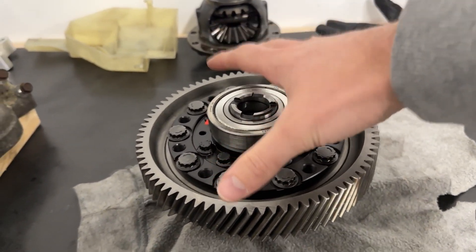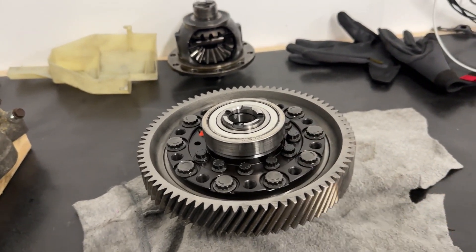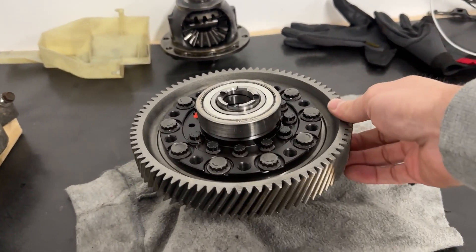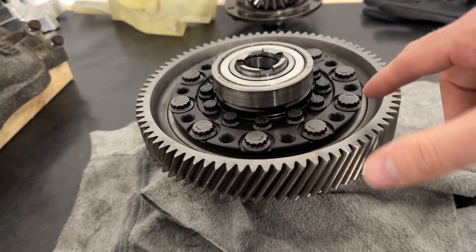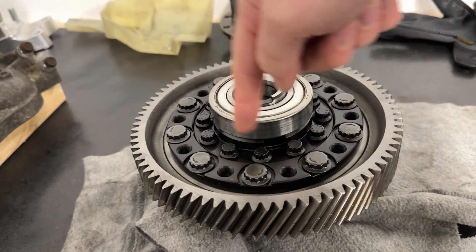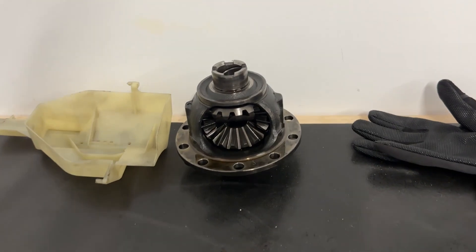So when you get the differential out of the transmission — unfortunately I already assembled it because I made this video already and messed it up. So this thing's fully assembled. I'll be taking some clips from last night. Imagine this really cool part that's all machined black steel in the center was the original piece.